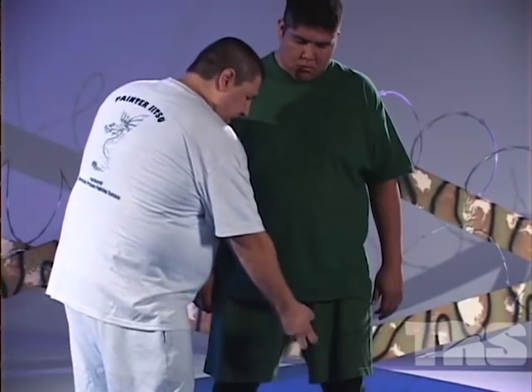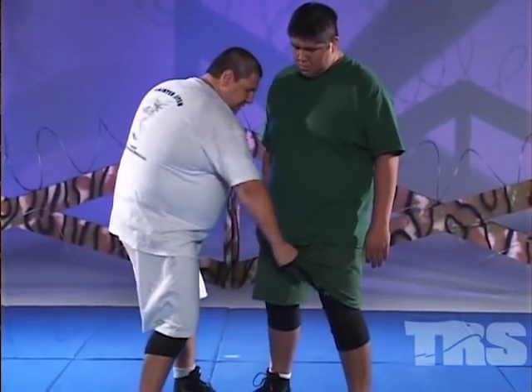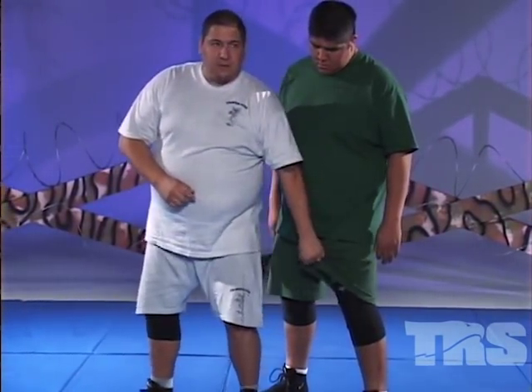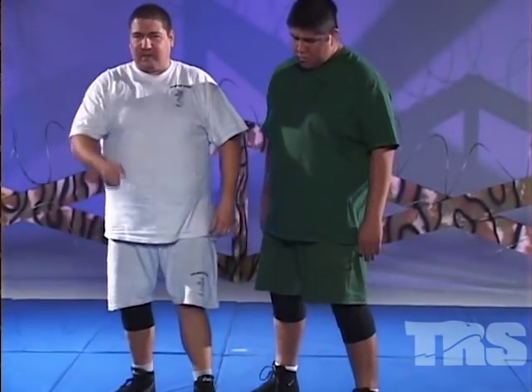Slap — my hands are going to come, bang — slap, grab, and twist. The twisting is turning this way. If he's behind us, we grab, slap, grab, and twist. We can turn, naturally turn toward him and get that same twist.